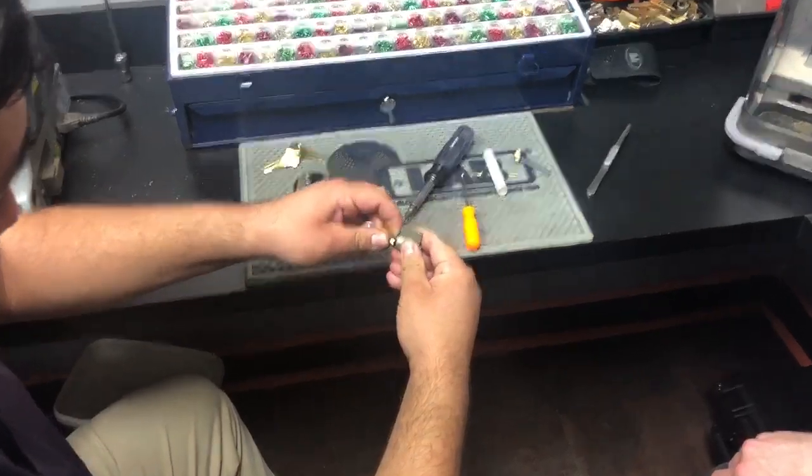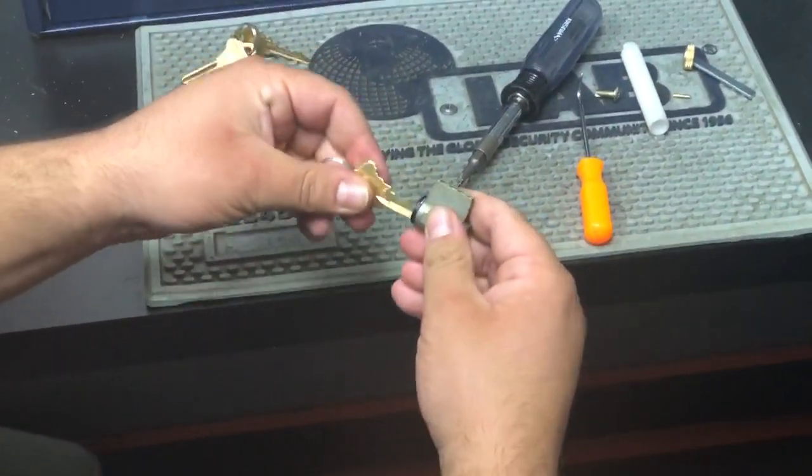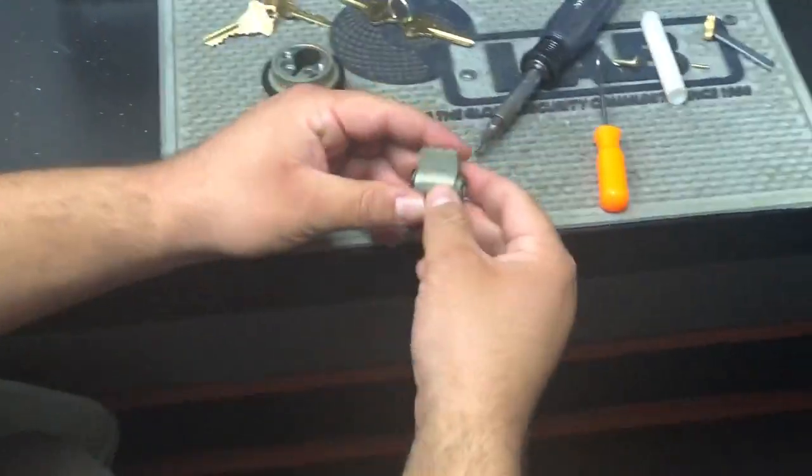Always keeping constant pressure with the index finger, push the key out — because if you don't do that and you pull the key out it can actually drop all the pins and springs inside the Bible.